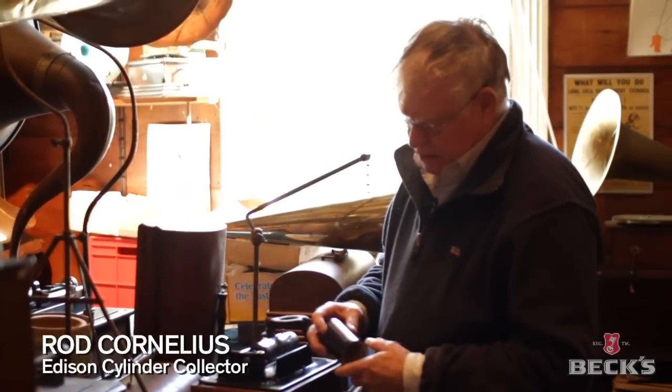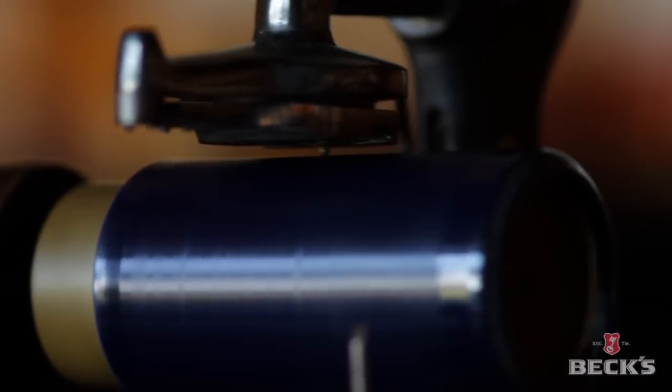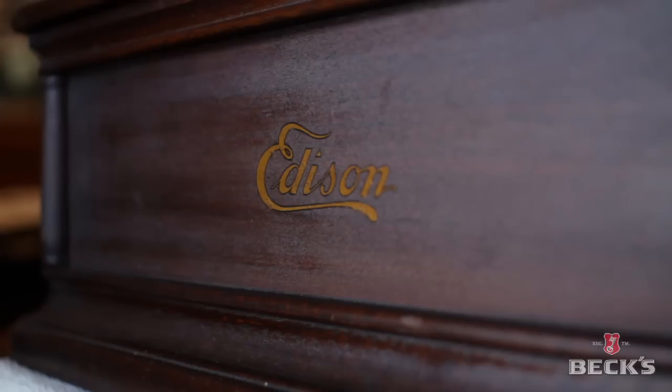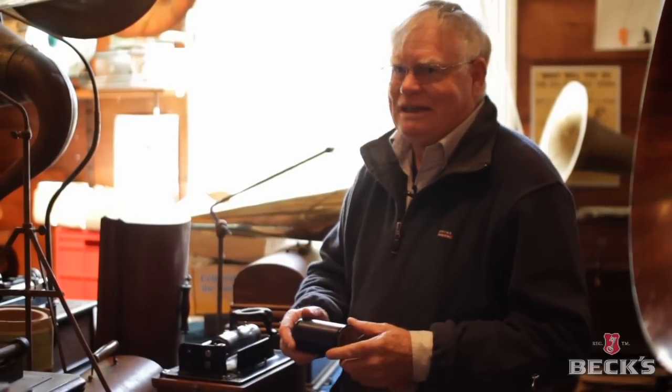Edison invented the cylinder record back around the 1890s, but it was around 1900 that they became popular after showmen started to use them to let people hear their voices. The idea of having another one being made especially on a bottle and recording like that is quite unusual.